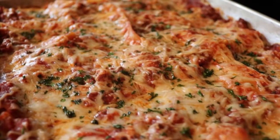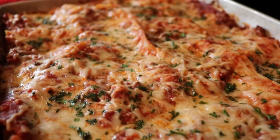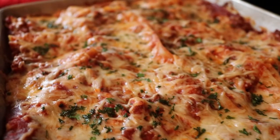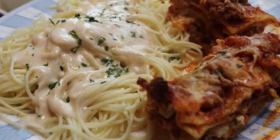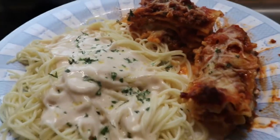Tuesday night we just had lasagna and fettuccine alfredo. It was so good. I didn't think about recording how I made it because last time I wasn't a big fan of how the lasagna turned out, but I will definitely have to record this recipe and share it because it was so good.